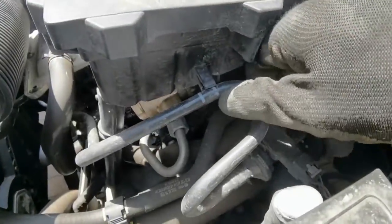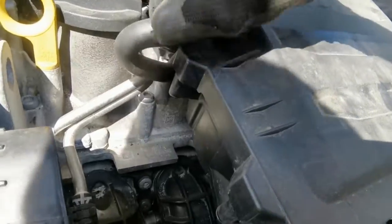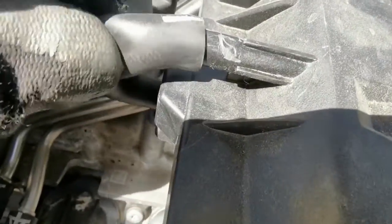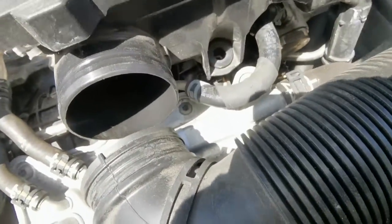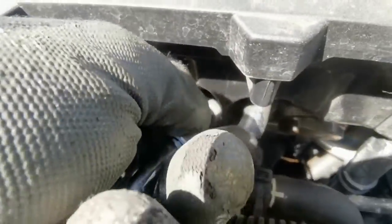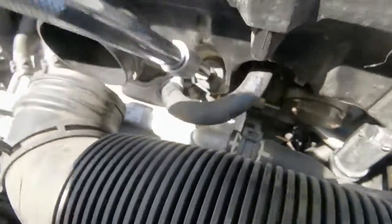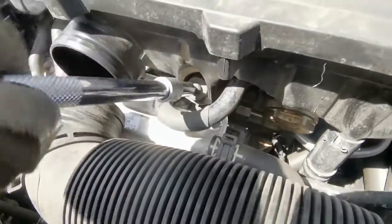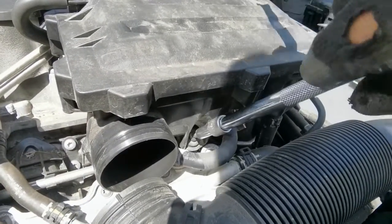Next, reconnect this — there's a little tab at the back to push in. That's it. Then we've got the bolt at the front — it's a T30. Get it into position and start doing it up; it doesn't need to be very tight.